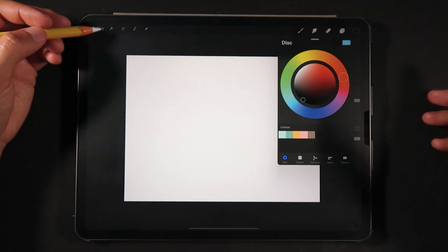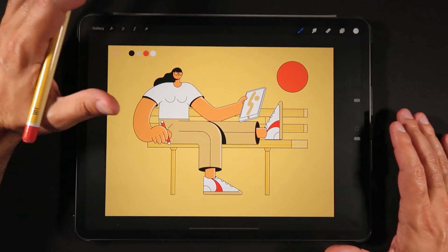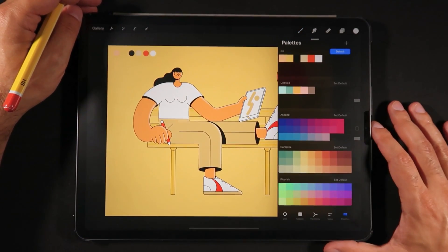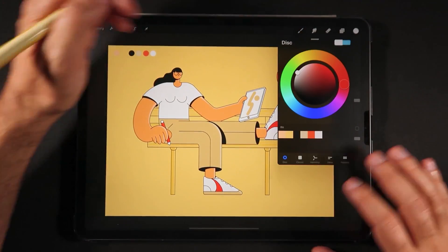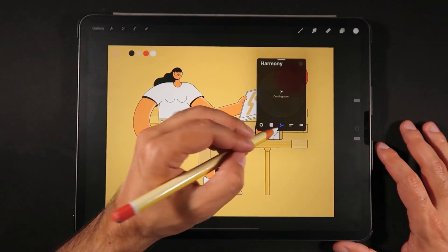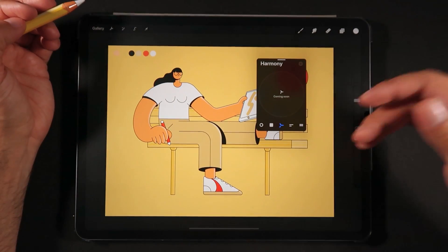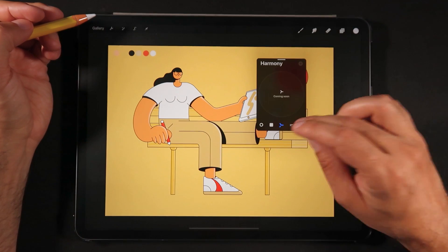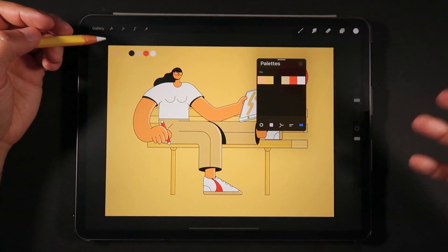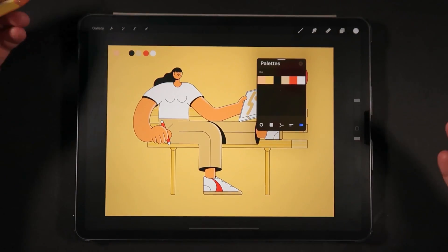Now for the floating color picker — let's revert back to the P3 color workspace. Now that we're back in one of my illustrations with the P3 workspace, I want to show you the floating color picker. It works in any mode: disk, classic, and there's also the Harmony color section which Procreate hasn't fully released yet, as well as values and color palettes. I'll show you why I think the floating color picker is really useful in my illustrations.